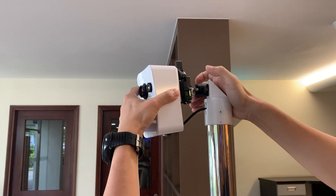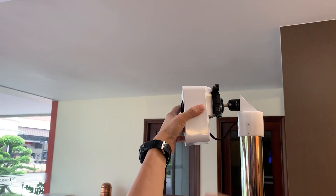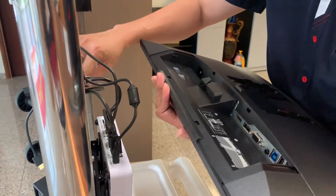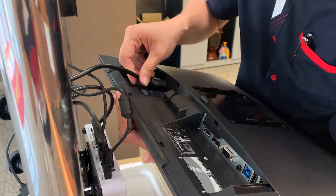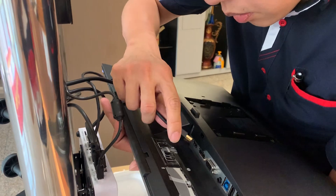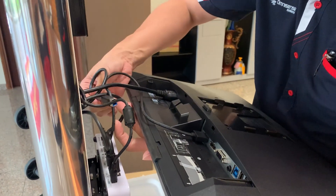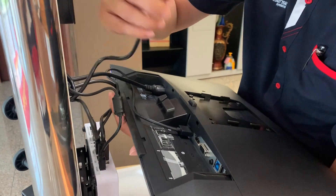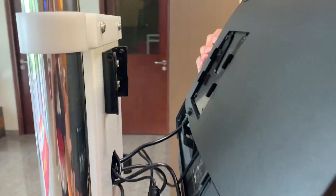Install the camera onto the ball head connector and connect the network cable port behind the unit. Connect the touchscreen monitor to the power cable, HDMI and USB cables. Secure the monitor on the mounting bracket.